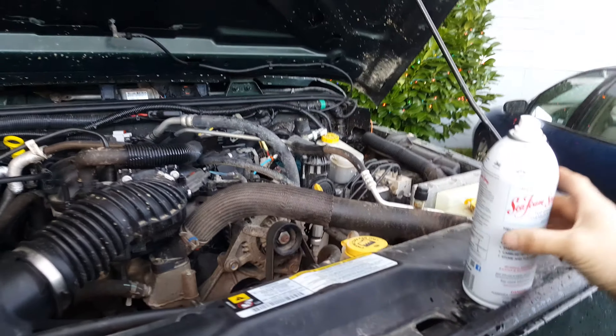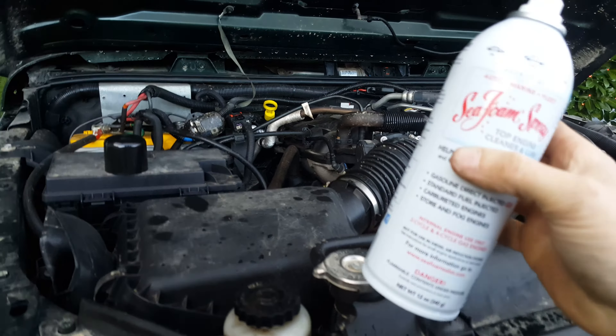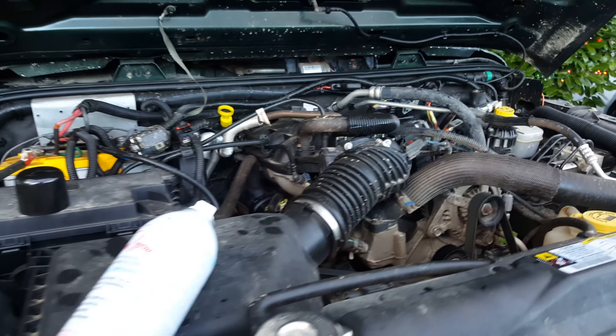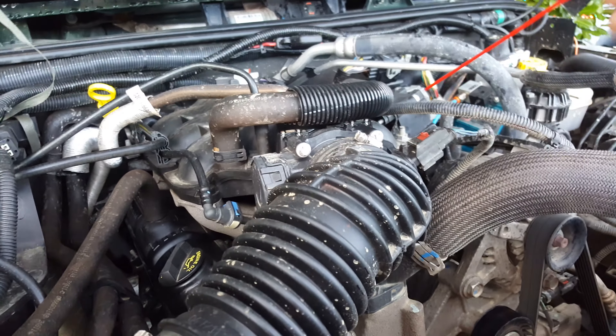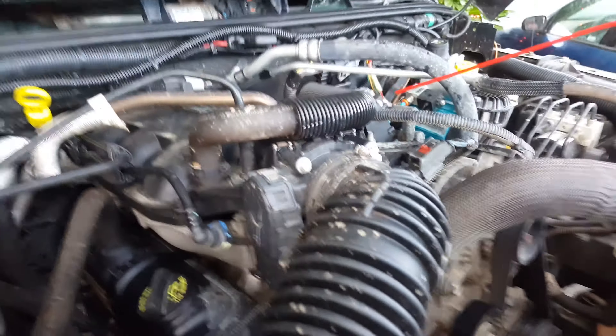It probably took three or four minutes — the whole can's empty now. I just had my wife turn the engine off, took the straw out, and stuck this back on.